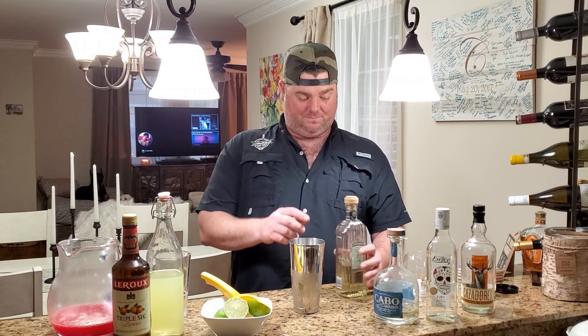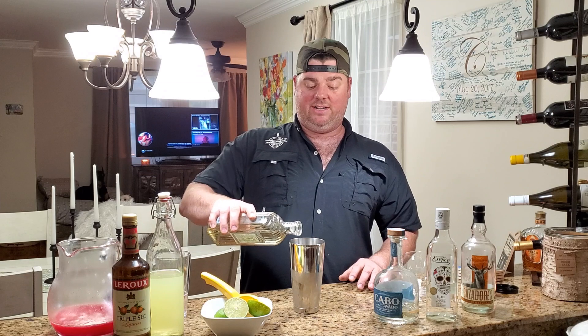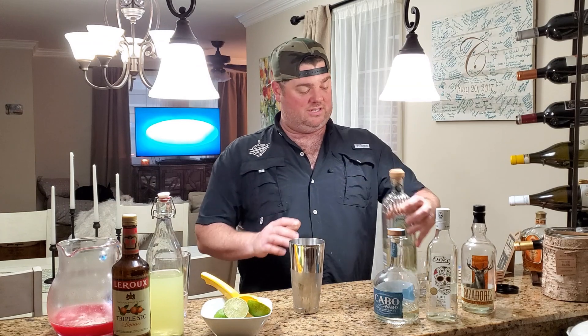Start off with ice in a shaker. Now you're not going to strain this — I just like to shake. We're going to dilute a little bit and get some air bubbles in there. We're going to use the same ice, so don't worry about straining that in.